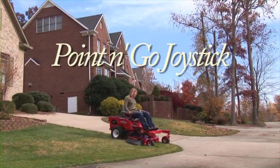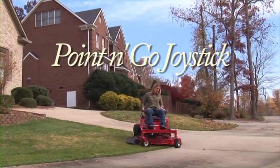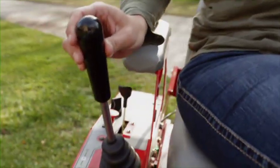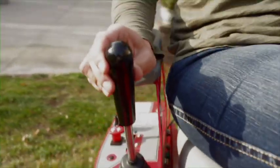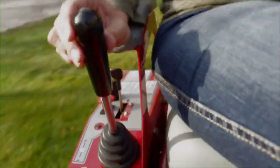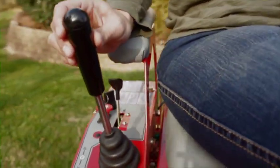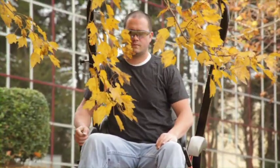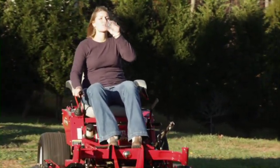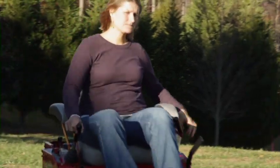Features like our easy-to-use point-and-go joystick steering. This unique feature makes operating your Country Clipper fun and easy. With a light touch of your fingers, simply point the joystick in the direction you wish to go. Feather the joystick for slower turns and speeds, or full motion gives you faster speeds and quicker turns. The single joystick control gives you a one-hand advantage, so you can keep those low-hanging limbs out of your face, or take a sip of your favorite beverage while you work. How easy is that?